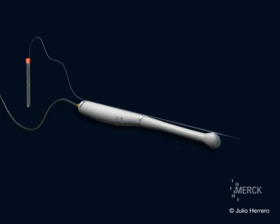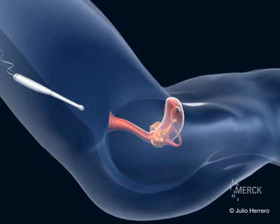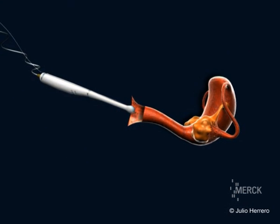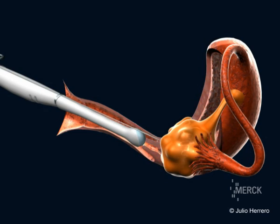A needle is attached to the vaginal ultrasound probe. Both are introduced into the vagina. Under ultrasound guidance, the needle is inserted through the vaginal wall towards the ovary and is introduced into one of the follicles.